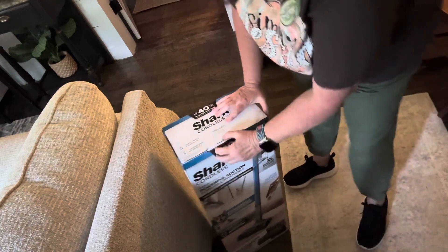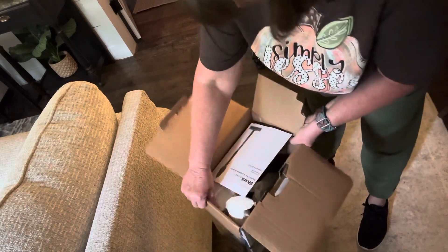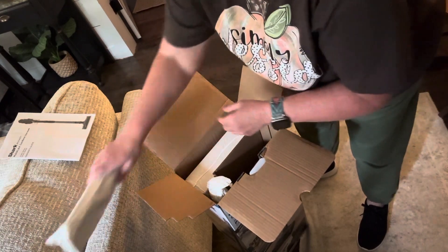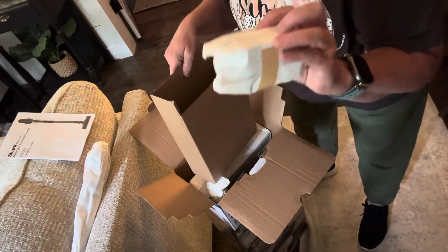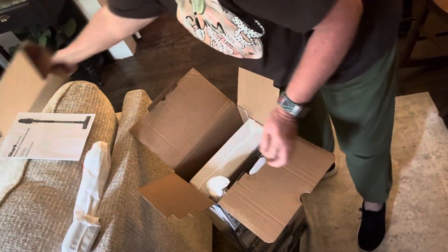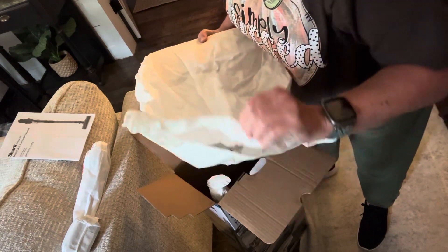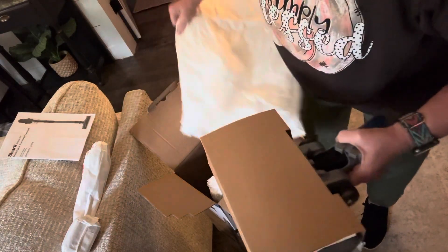I'm going to turn the camera down so y'all can see me open it, so it's going to be bouncy. This does not have a smooth ride here. So here we go. Okay, there's the paperwork. That feels like an attachment. And something — I guess I'm going to have to get my glasses so I can read. This feels like the foot or the floor piece. Yep, that's what it feels like.